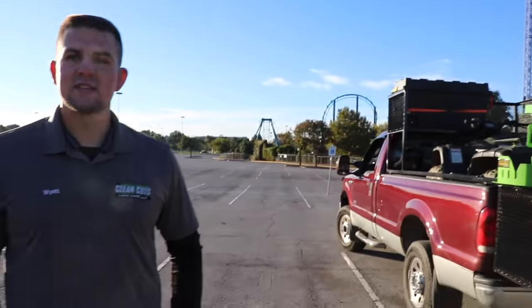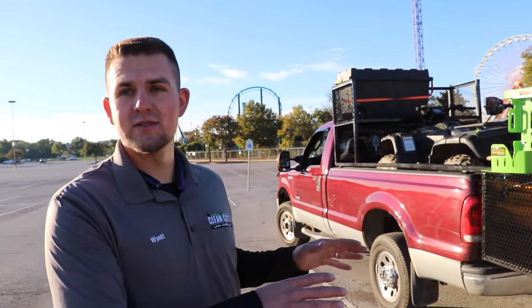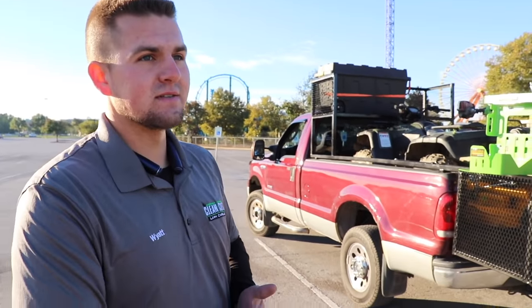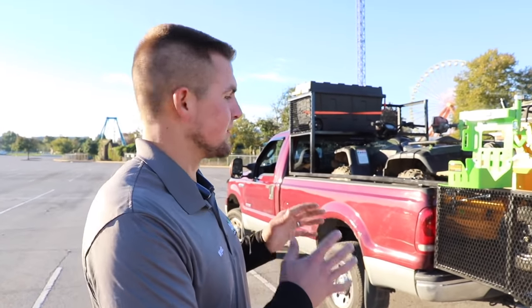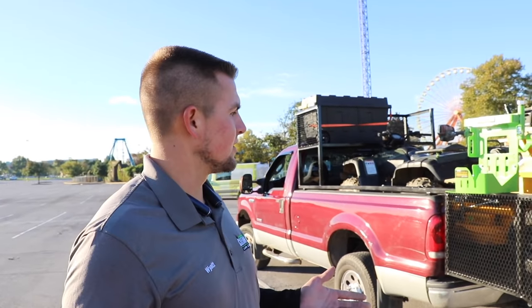We've heard people say they do a lot of stump grinding. We've personally load-tested the back end with 1,200 pounds. We're in the process of getting it engineered, figuring out what the breaking point is, so guys can know if they can load their stump grinders, Toro Dingoes, and other equipment in the back.